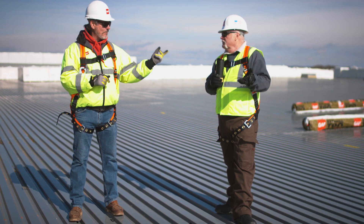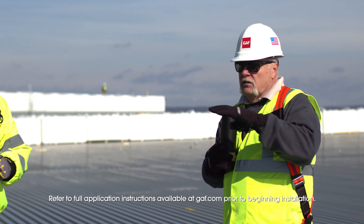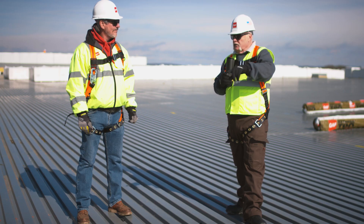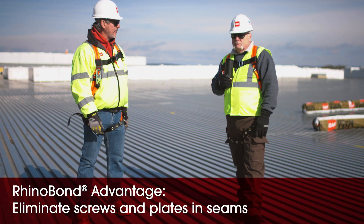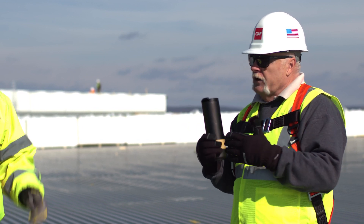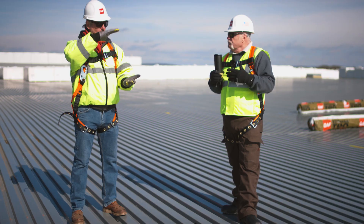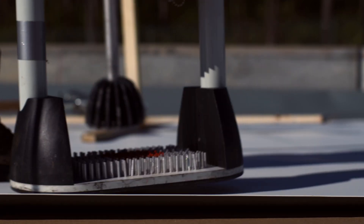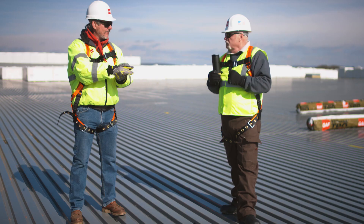And then of course there's Rhino Bond. The Rhino Bond system — heat induction welding — the insulation goes down with one plate and one screw. There is no mechanical attachment in the seams whatsoever. You're eliminating screwed seams and plates all the way down those seams. Now we're doing TPO here, so we're using a gold or yellow plate, which is coated with TPO. The plate goes on and holds the insulation down. The sheet goes over top of that, and then you take the induction tool and weld the plate from the underside right to the sheet. That's your attachment.